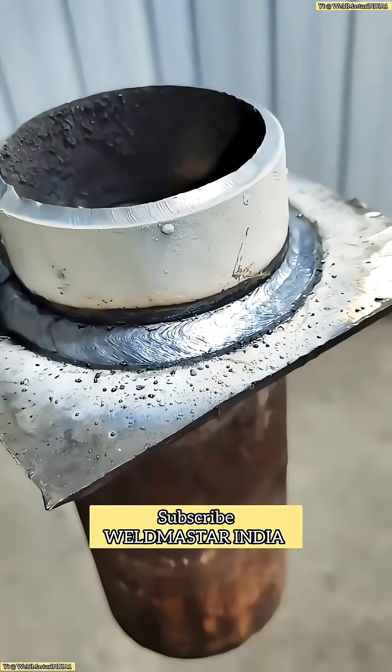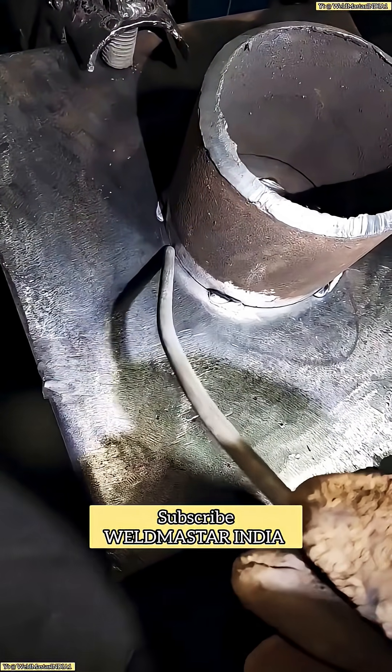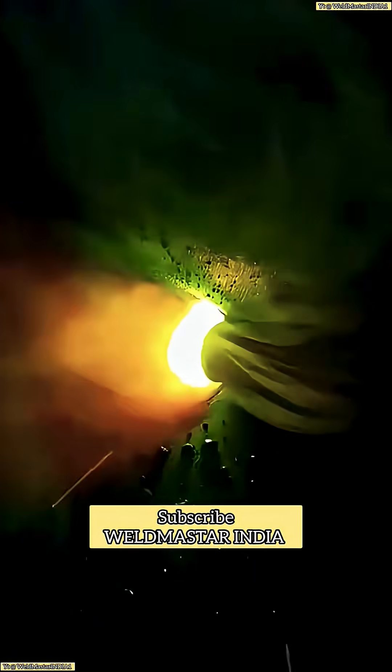Pie panel welding is similar to flat fillet welding, except that it adds one more challenge: changing the electrode angle. Let's take a look at this high-definition weld pool. Here, I'm using an E42 electrode with a 3.2mm core, and the current is set to 130A.